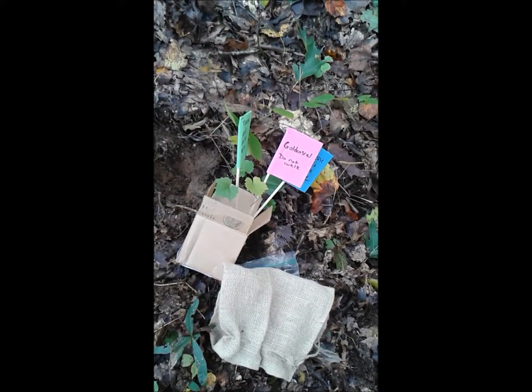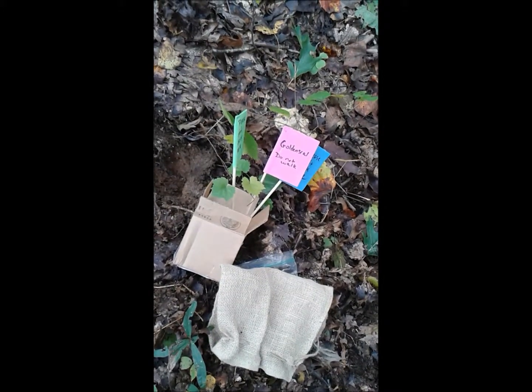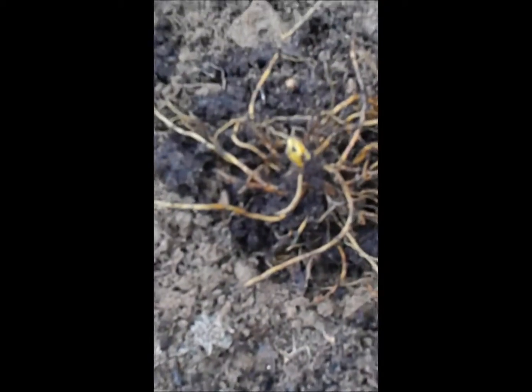I'm getting ready to plant some Goldenseal roots — rhizomes, actually. Goldenseal is one of our native plants and we don't have any in this area, so I'm trying to replant them. I got the rhizomes from United Plant Savers. Here they are.